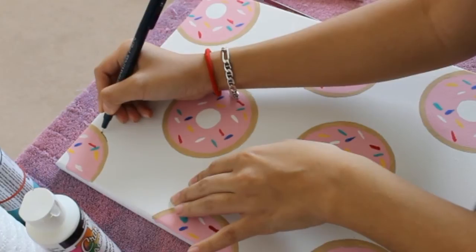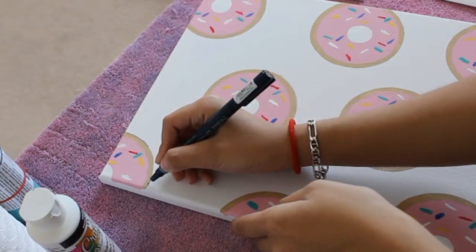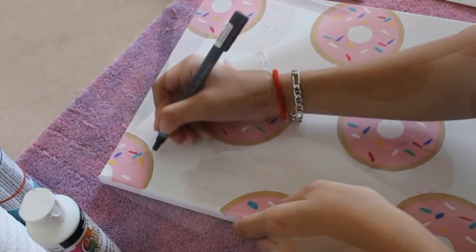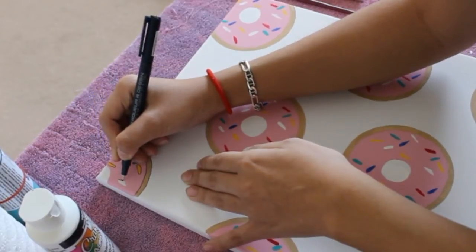If you want, you can go ahead and outline your donuts with a black marker or pen. I'm using a pen, and I'm outlining it because I thought it gave it a cleaner, more professional finish. But it's up to you — either way, it looks cute no matter what.